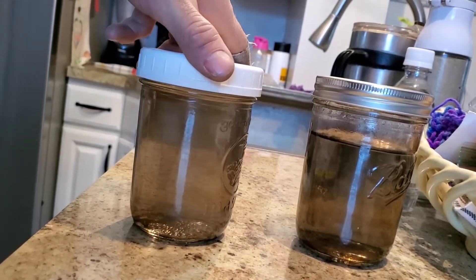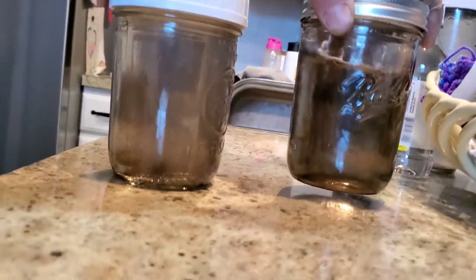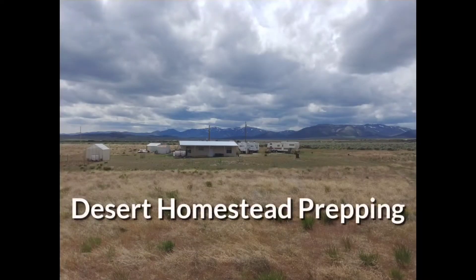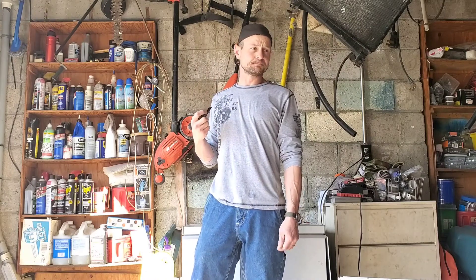Learn how to make your own colloidal silver generator as we make a batch of colloidal silver. This is Desert Homestead Prepping. Make sure to like and subscribe and hit that bell for notifications. Alright, welcome back everybody. On this episode I decided that we would go over making colloidal silver.